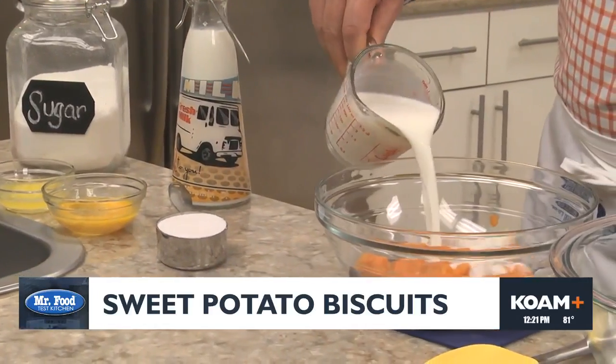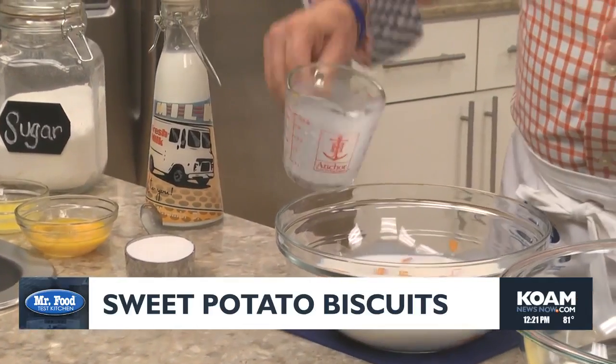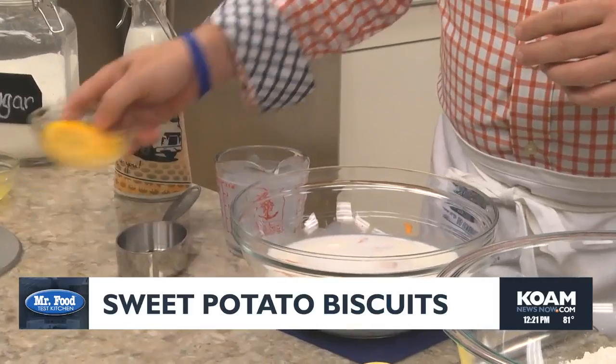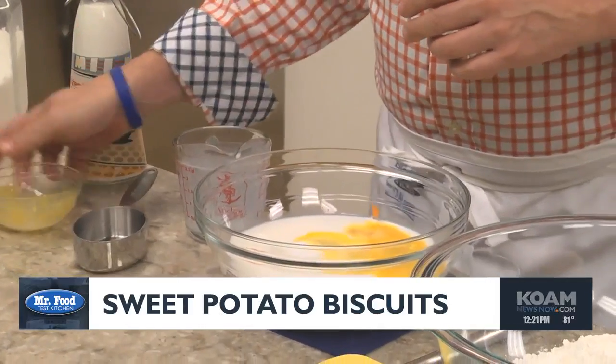All you have to do is mix together some mashed sweet potatoes — and those can be canned or freshly cooked — along with some milk, sugar, eggs, and a bit of melted butter.